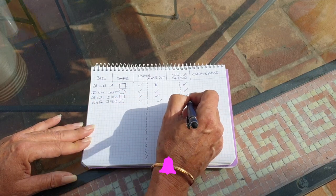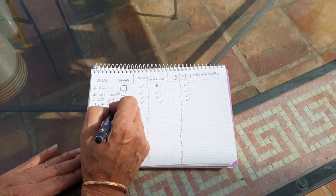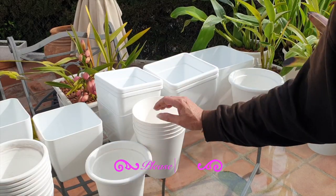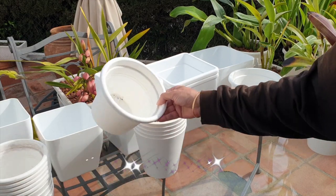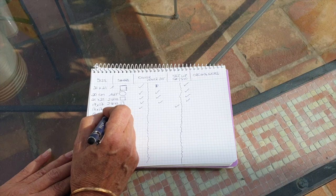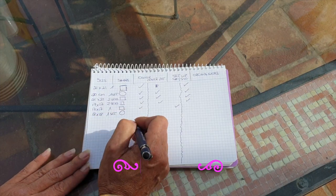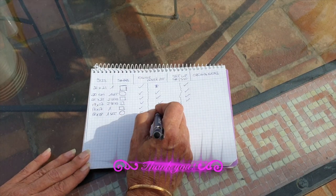Unfortunately, I've had to deviate into square pots because I cannot get the 15-centimeter inner pots for my round pot setup, whereas the larger sizes I can still acquire. So as my inner pots break — which happens, they've been active for the past four years — I'm going to have to move 15-centimeter pots into a square and then possibly just bite the bullet and make it semi-hydro, even though I would prefer not to.